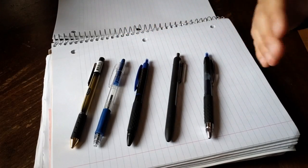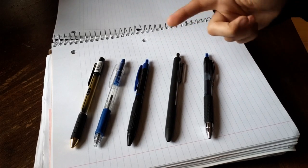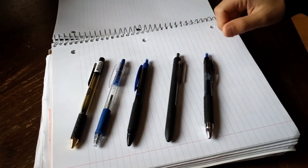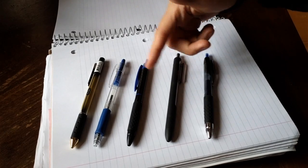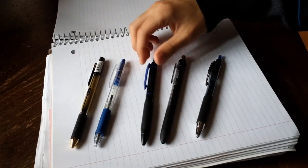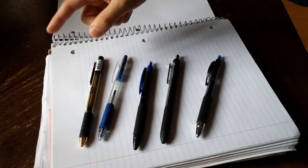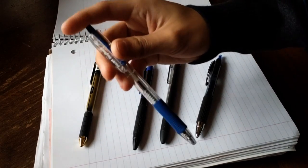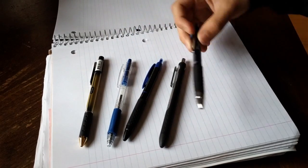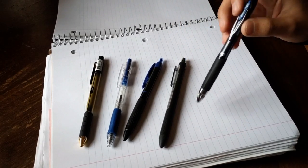This is actually gonna be one of the weirder videos that I've ever done on this channel. This video is about my gel pen collection. Yes, I have way more than these, different makers and different color varieties as well, but for this one they're just gonna be black and blue. They're from Uniball, Papermate, Pilot, and Tul. All of these are gel pens except one, which is just a ballpoint pen. I'll start introducing them and then towards later in the video I'll actually write with them and you'll be able to see and judge my horrible writing.